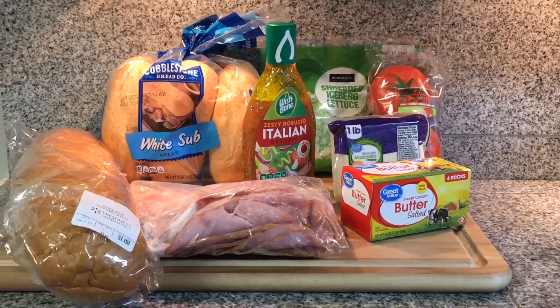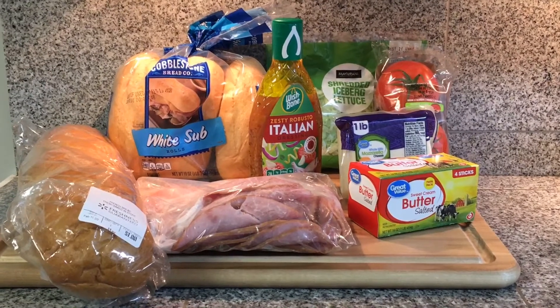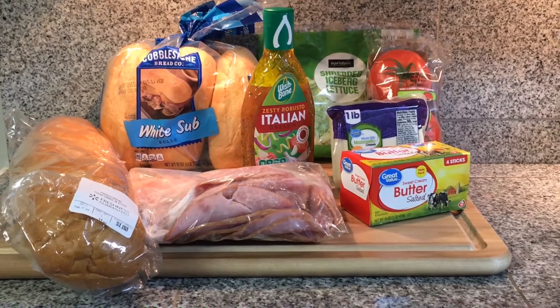Welcome back. Today I am making two different types of ham subs: Italian ham and hot buttery ham and Swiss subs.